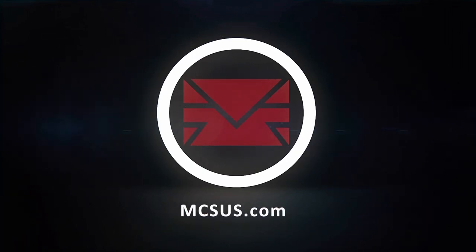All right, guys — any questions or concerns about the new holster, visit the website, mcsus.com, and we'll get you good support. Thanks for watching. This is Modern Combat Sports.